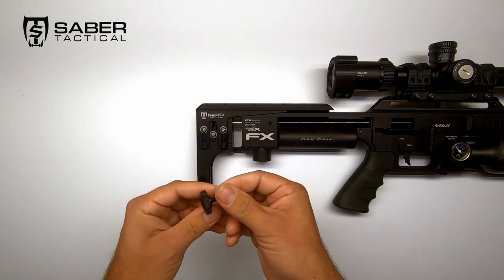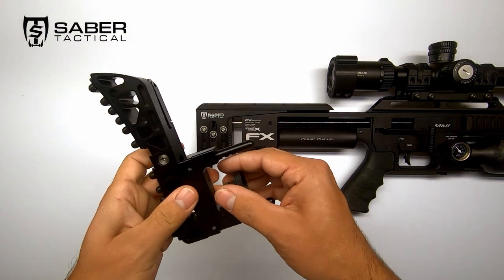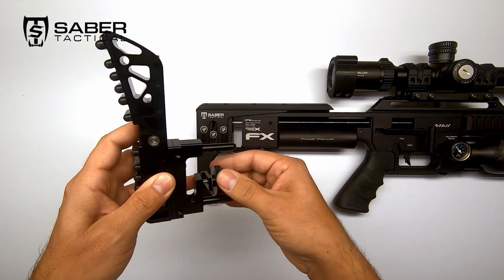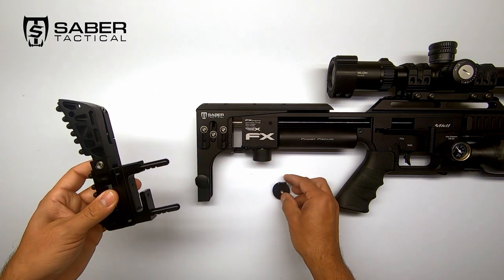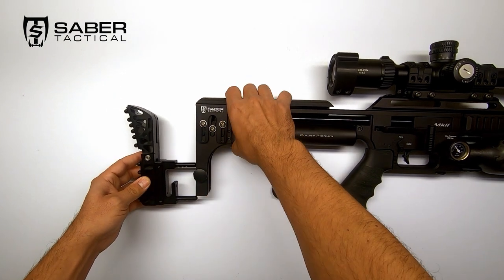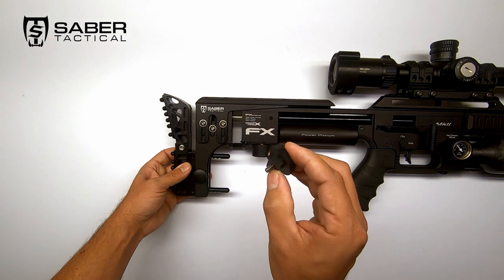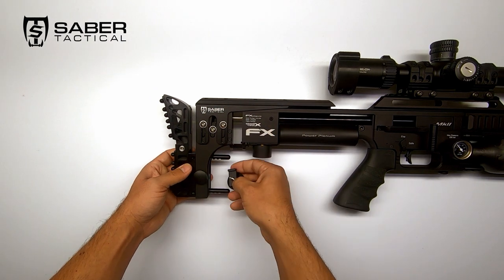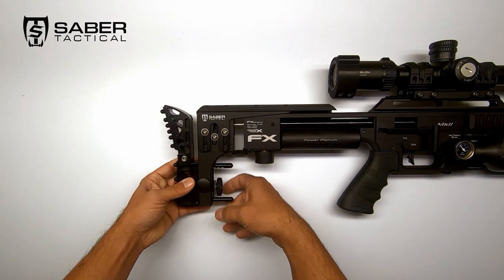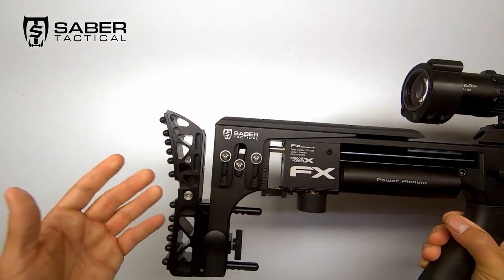Line it up with the hole. Take your original thumbscrew and put it back on. Now take your Saber Tactical buttstock. First, remove the big thumb wheel before you can slide it in — just like this. Slide it into the back. This little groove has to line up with the little tube we put in, then slide it up. Take your big nut and put it back on. This little hook grabs on the back and secures everything together. And just like this, your Saber Tactical buttstock is already installed. No tools needed — just a few seconds.